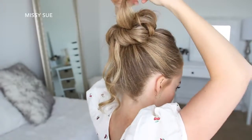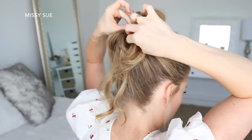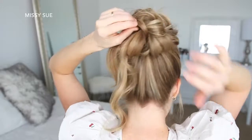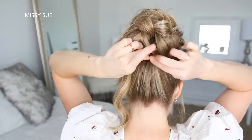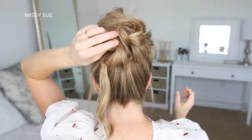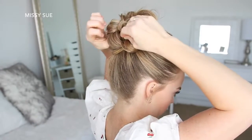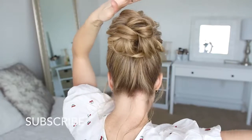You just want to make sure as you're pinning the sections that you're checking in the mirror, just so the bun stays symmetrical. Then I'm going to go back over the sections of the bun and smooth down any flyaways with hairspray.